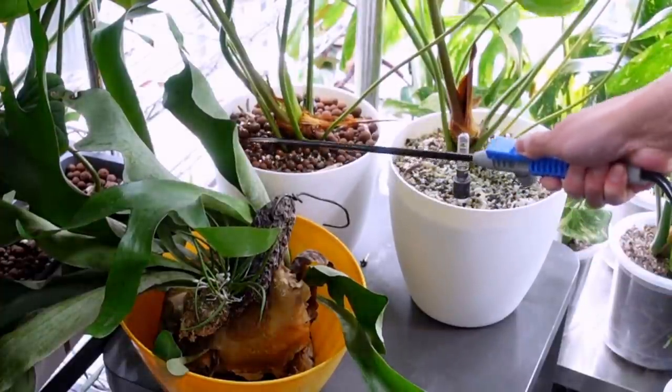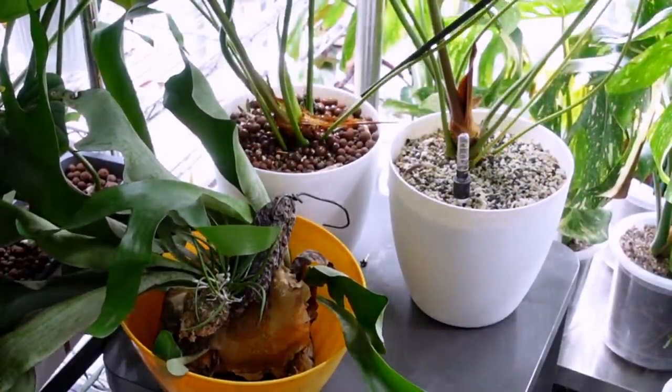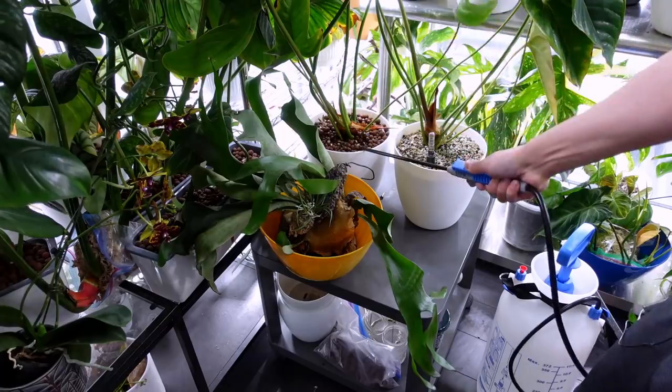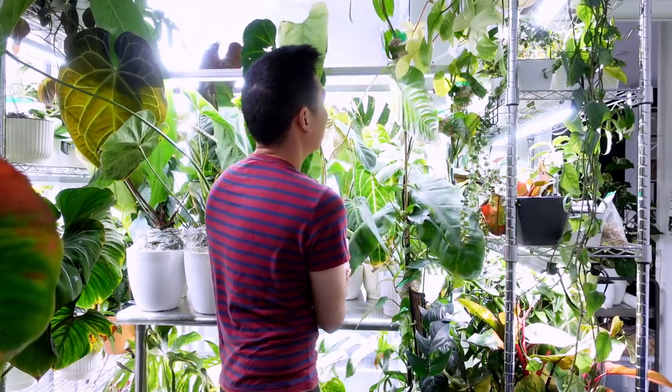I'm just using my pump here with plain water. I usually do a diluted nutrient solution but I'm finding it's a little too strong, so I've been spacing out the fertilization of these plants to monthly instead of every two weeks.